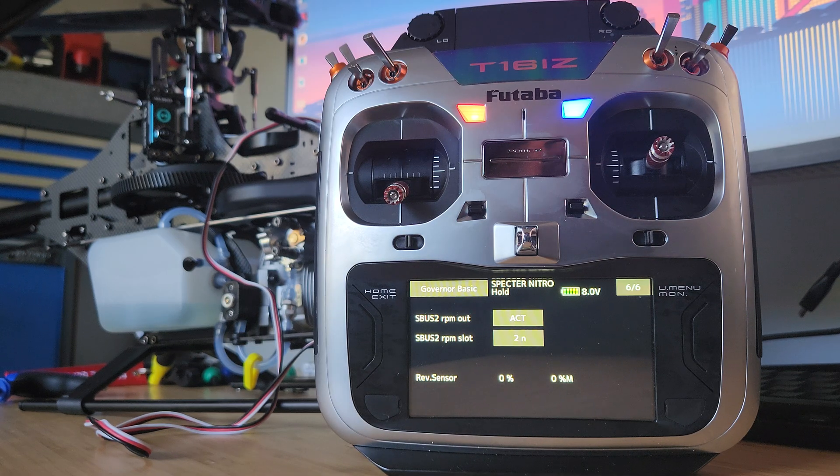Think about how this information is being transferred — it's coming in from the RPM sensor into the CGY, and that's what you're setting up here. This page is telling the CGY to send that data out through the SBUS2 ports, through that receiver in the telemetry package, and send it to the transmitter so it can then digest that data.